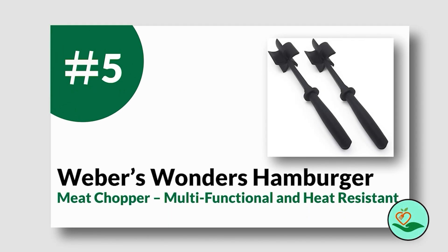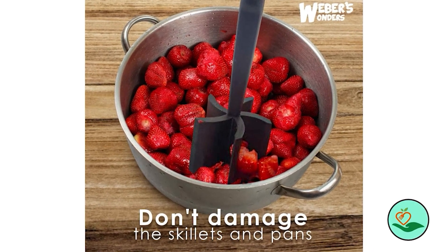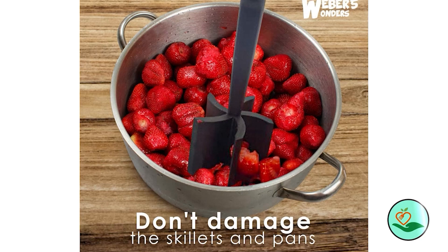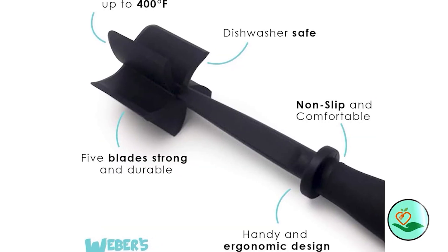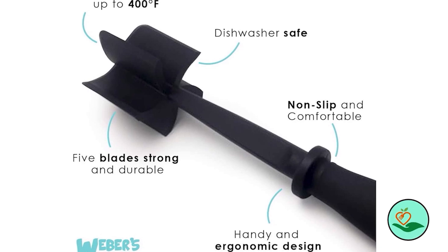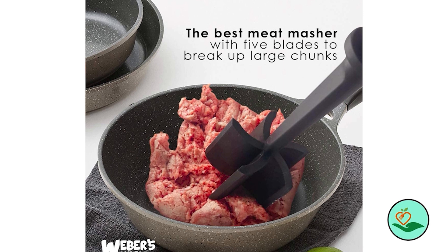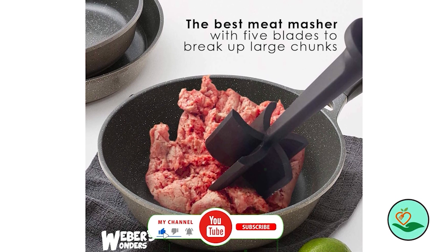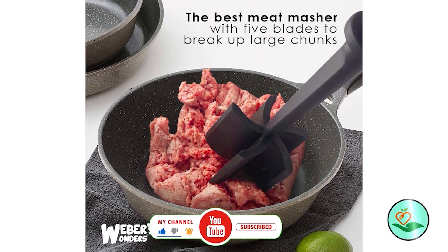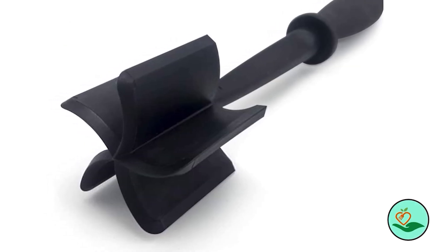Number five: Weber's Wonders hamburger meat chopper — multifunctional and heat resistant. The Weber's Wonders hamburger meat chopper is a versatile kitchen tool that can help you break up ground meat, mash potatoes, cook vegetables, and even scramble eggs. With its five-blade head, this chopper can consistently break up food including vegan options like tofu. It is made from high-grade materials that make it easy to clean, dishwasher friendly, and heat resistant.